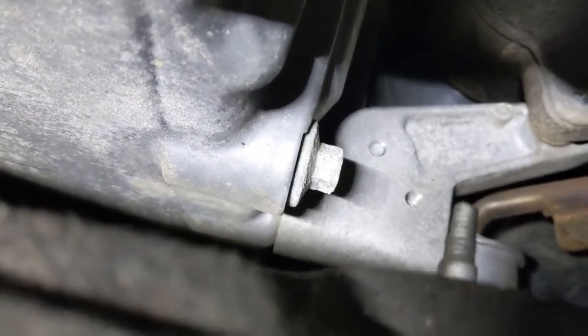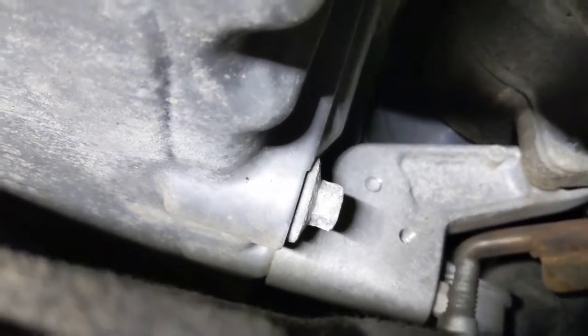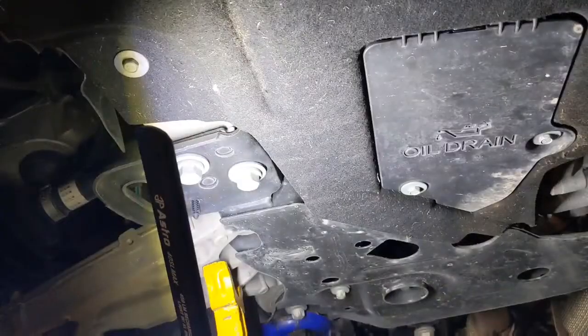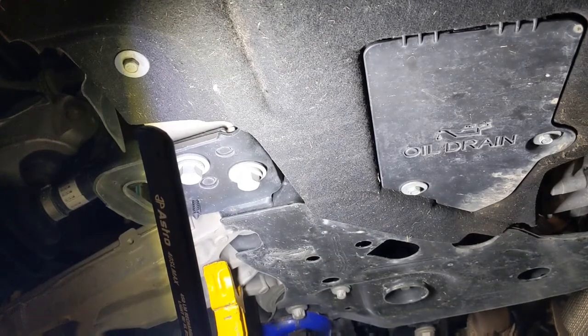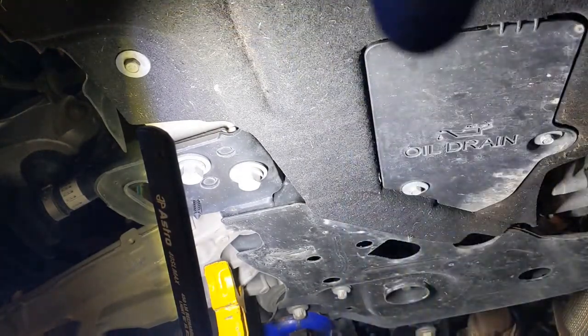That looks to be the drain bolt, and that's possibly a 13 millimeter. Let me go grab a couple sockets and I'll be right back. Alright guys, I'm back. I got a 10 mil and a 13. And the drain door is right there.